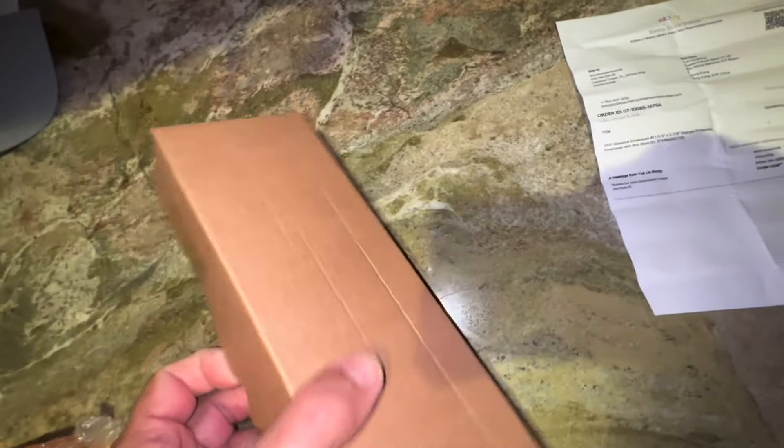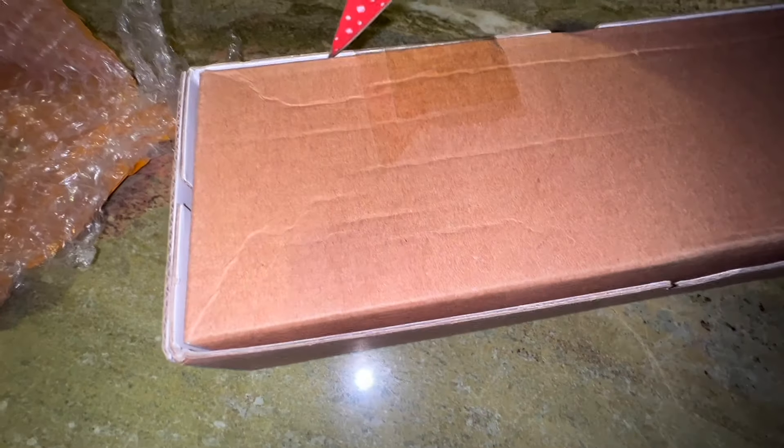It comes in a nice little cardboard box to hold them in, which is nice. Just kind of undo these here.